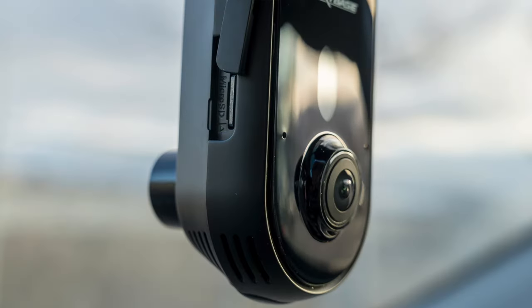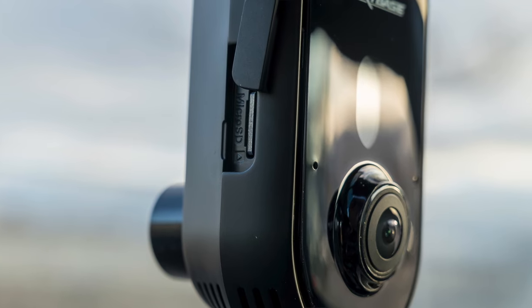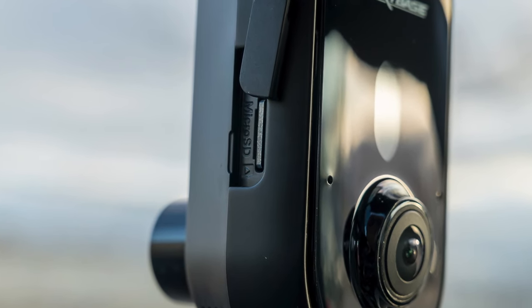Once you're up and running, the IQ works a lot like any other Nextbase dash cam for the most part. You have live view, you can see live footage, recorded footage, and you can also tell the IQ to save a particular moment so it doesn't overwrite it on the card. I tested the 2K model, which came with a 32GB micro SD card; the 4K model comes with a 64GB card. It records in a loop, so when the card runs out it just starts over. If you want to make sure it won't overwrite any video, you can easily tell the camera to do that.